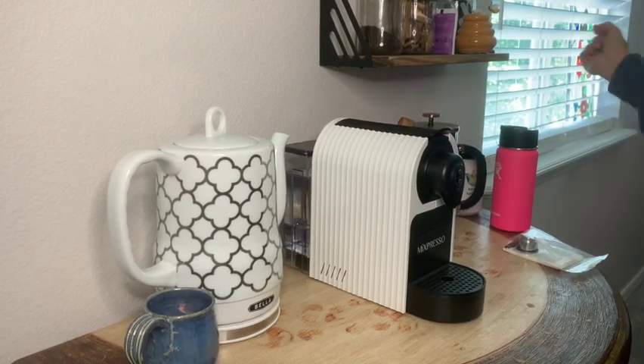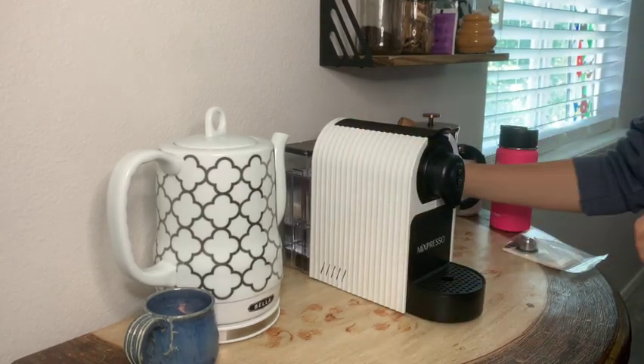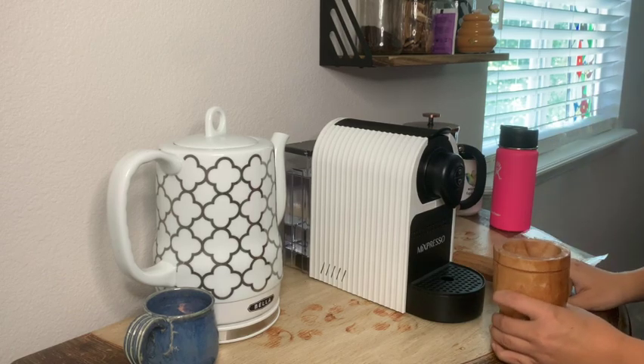Hello and welcome to today's little tutorial video where I show you how I make my Nespresso herbal coffee.